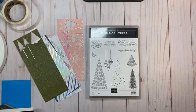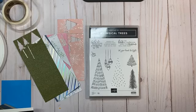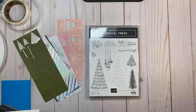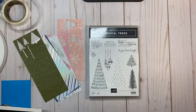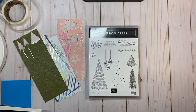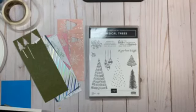The other day I asked which stamp set and die set bundle I should use next. I had three wonderful sets — the Cabin Peaceful Prints set with the dies, the Whimsical Trees with Christmas tree dies, and Evening Evergreen Elegance. Whimsical Trees won by one vote, so that's what we're working with tonight. The other sets will be coming in the future, so hang tight.